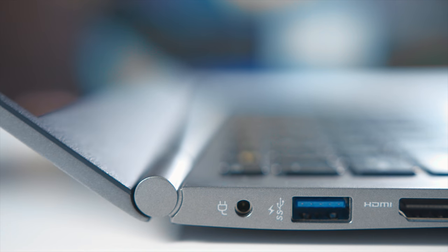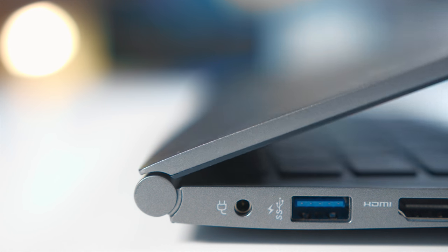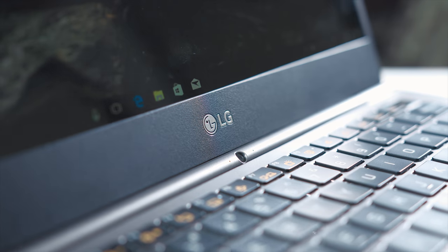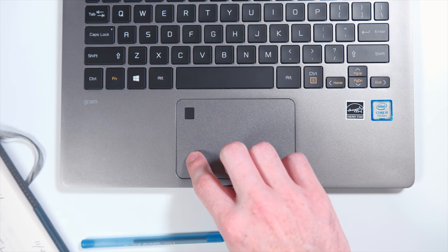The screen opens very smoothly on the hinge, opening to an angle of around 120 degrees. It just can't be understated how important it is having such a lightweight and portable laptop — whether you're going back and forth from classes to the library or dorm. Having something this lightweight is going to be a great benefit.